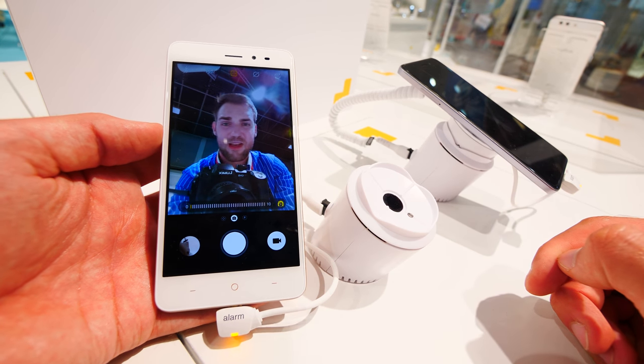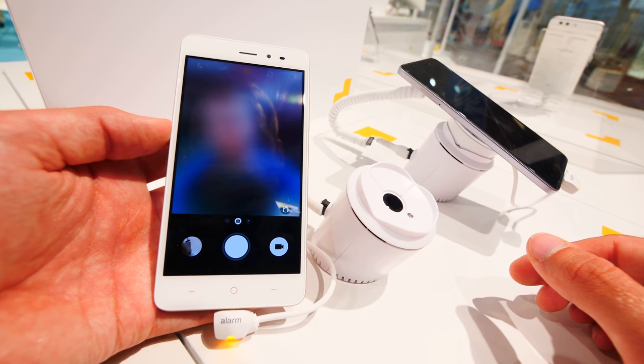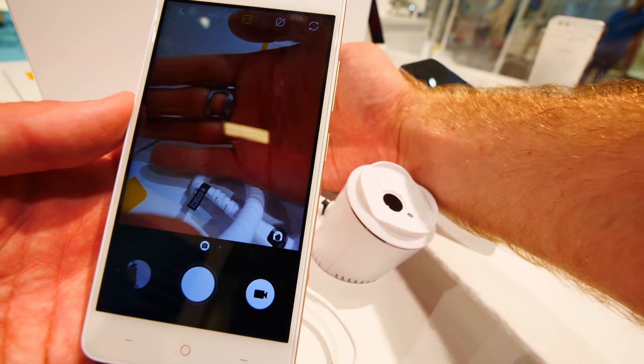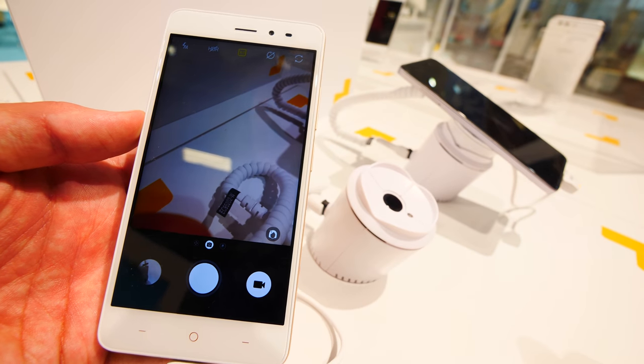The 5-megapixel front camera is fast and really, really well-built. There's a 2700mAh battery inside, and the back camera is also 30 megapixels — really good with fast focus, as you can see here.